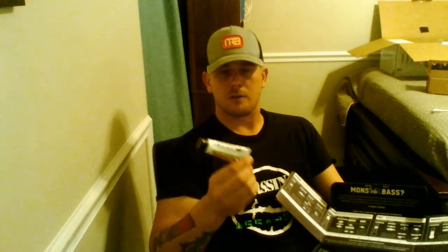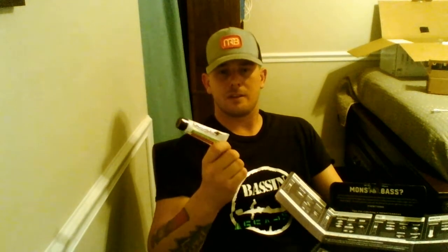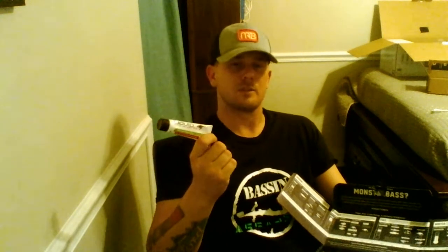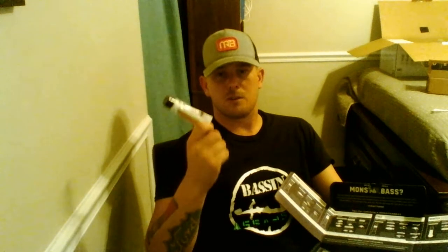Next, they've got Liquid Mayhem No Fish Can Resist Shad Scent Odor Cover, which you can put on your bait. When you're out there fishing, you're touching your food and other things, and then you replace your worm or change baits because it's not working. Every time you touch those baits, your scent goes onto them — this is a good way to cover that up so the fish aren't deterred from what you're throwing out there.